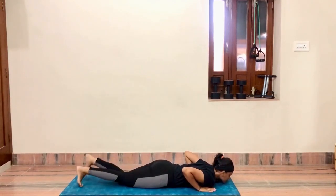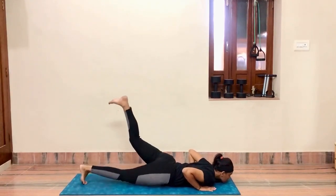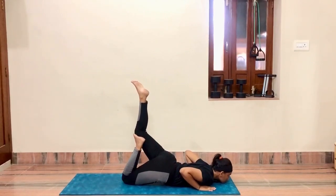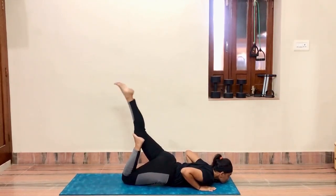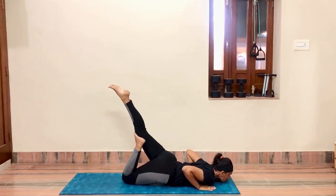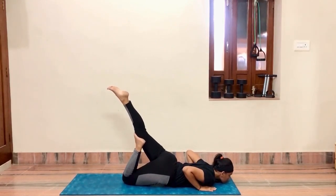Exhale slowly and relax. Do the same with the other leg. Stretch the leg outward — do not bend the leg toward yourself, keep it in an outward stretch. Then do the same with the other leg, toes pointed outward. Hold for five to ten seconds.